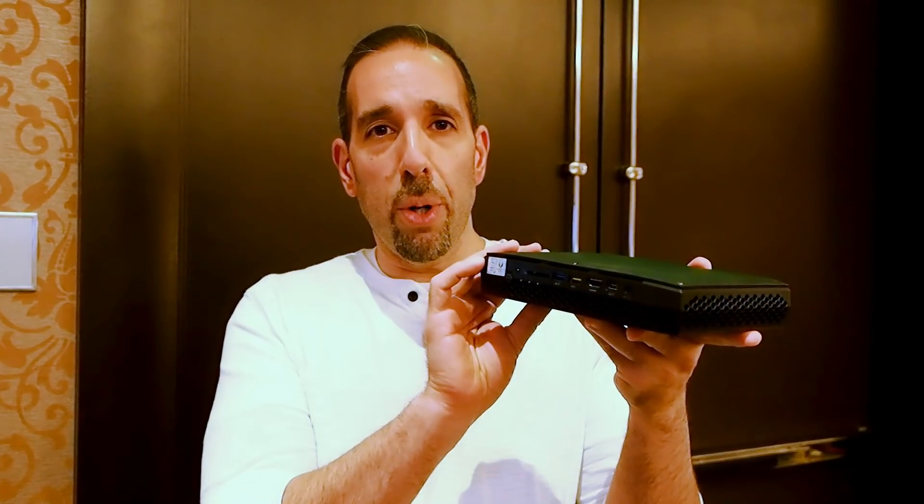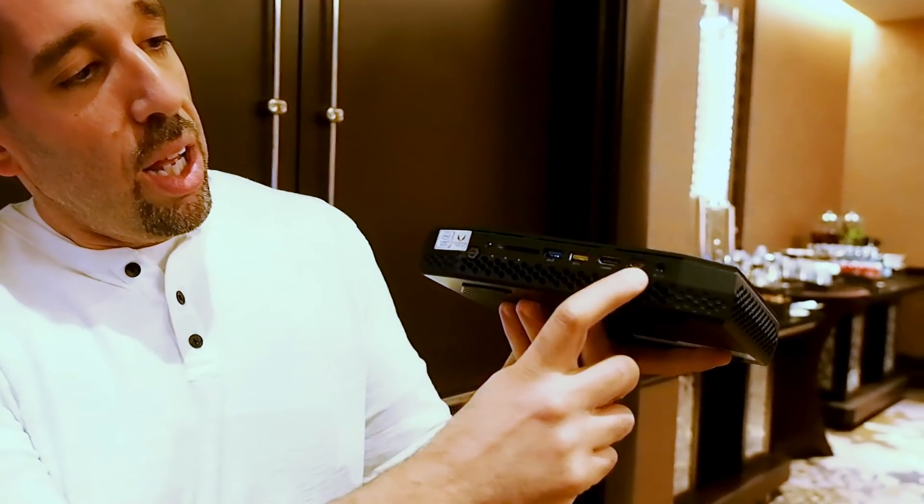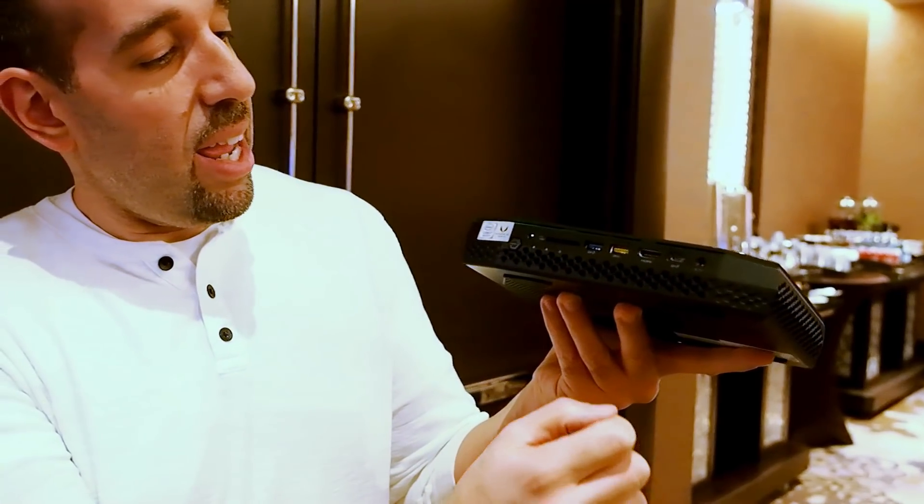As you can see, nice slim chassis here. I'm going to give you just a super quick tour because the room is loud — I'm not even sure you can hear me. Right here on the front of the machine you have the power button, card slot, dual USB ports, HDMI port, USB-C port, and a headphone jack.